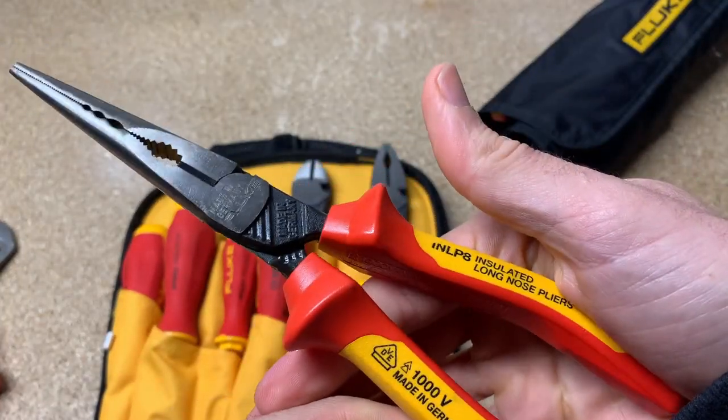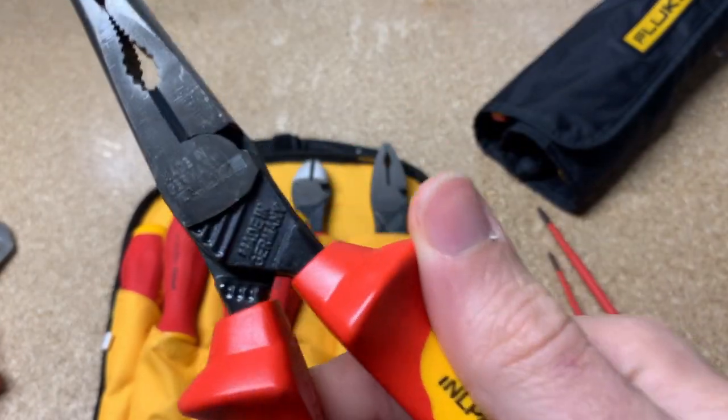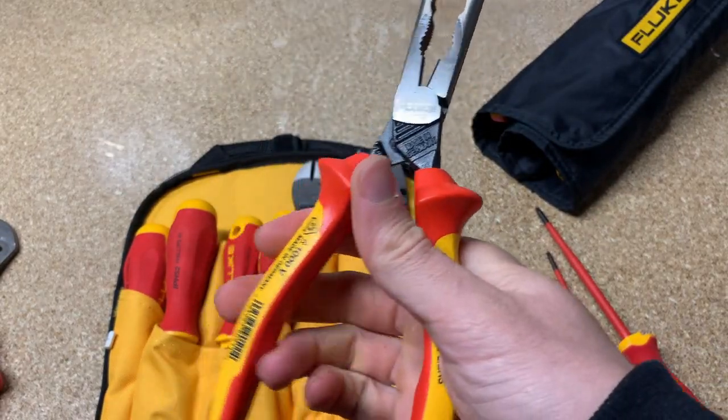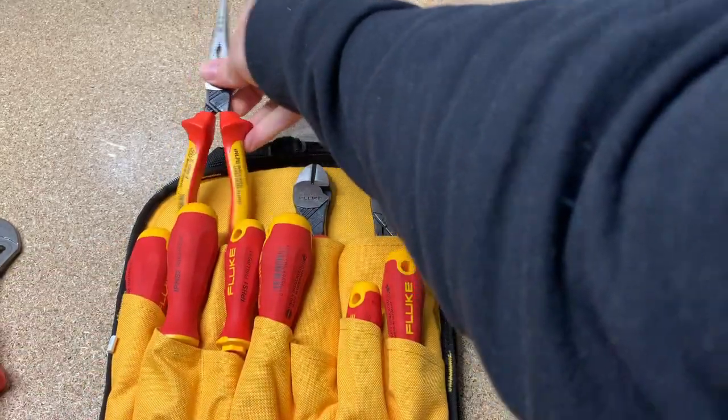One question I've had myself and others have asked is: what about wire strippers? As of right now, Fluke does not have any wire strippers in their lineup, but I would imagine that's something they might add in the future.